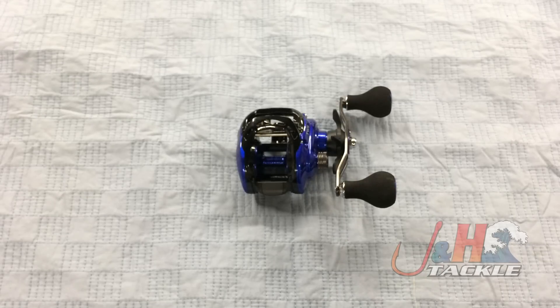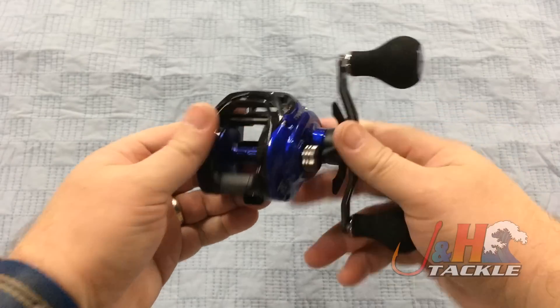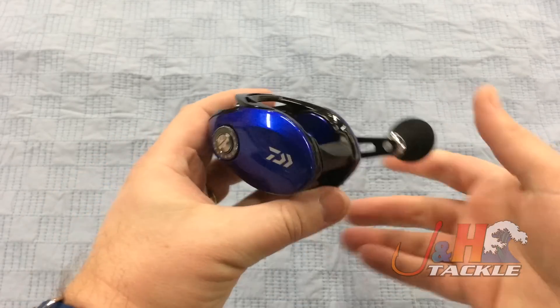Hey, it's Josh over at J&H. Today, we're taking a look at the Daiwa Coastal TWS Baitcasting Reel — this is the CLTW200HS. They basically make this reel in just one model; you've got a right-hand and a left-hand, same exact reel. It's made for saltwater — it's a saltwater baitcasting reel with all-aluminum construction.